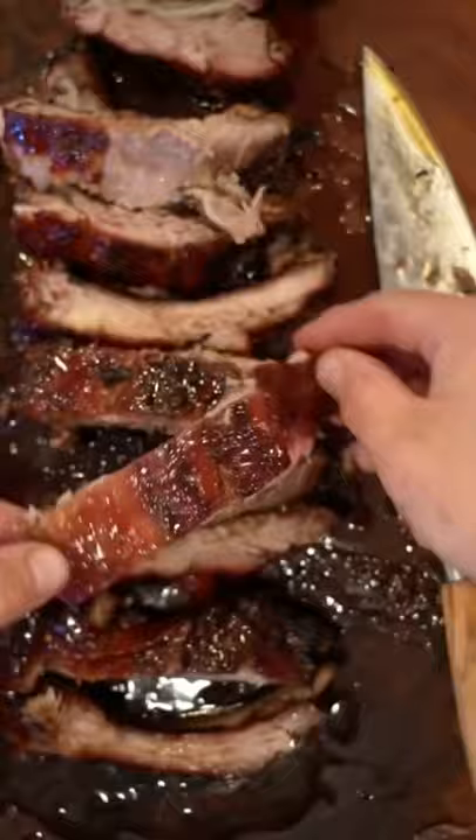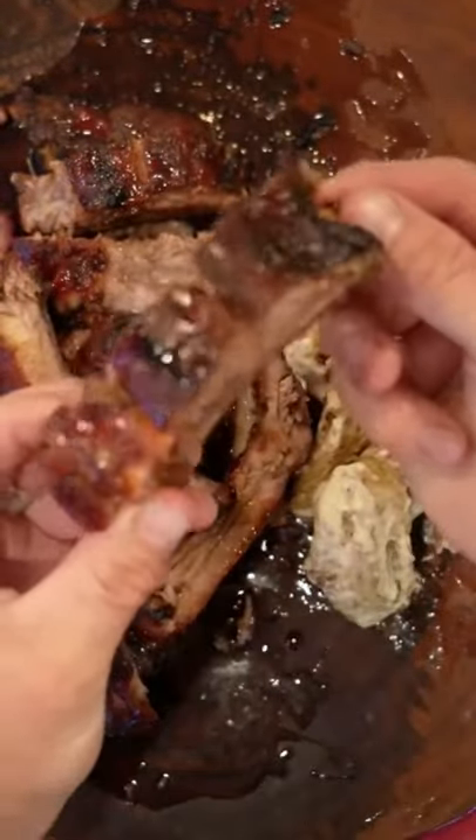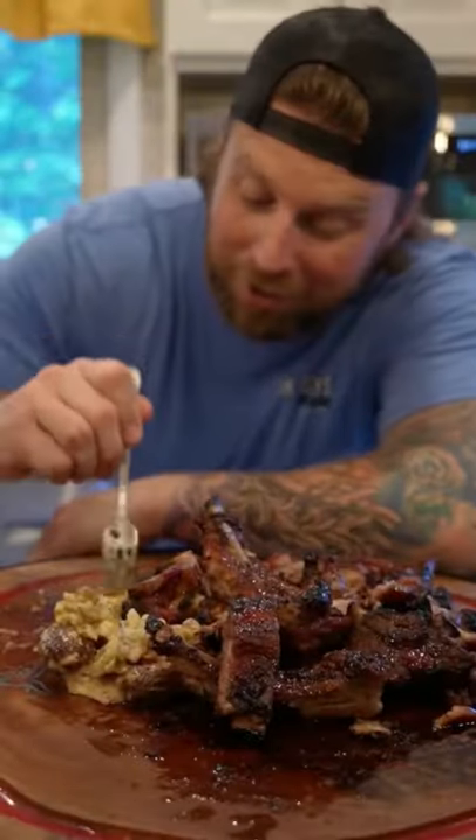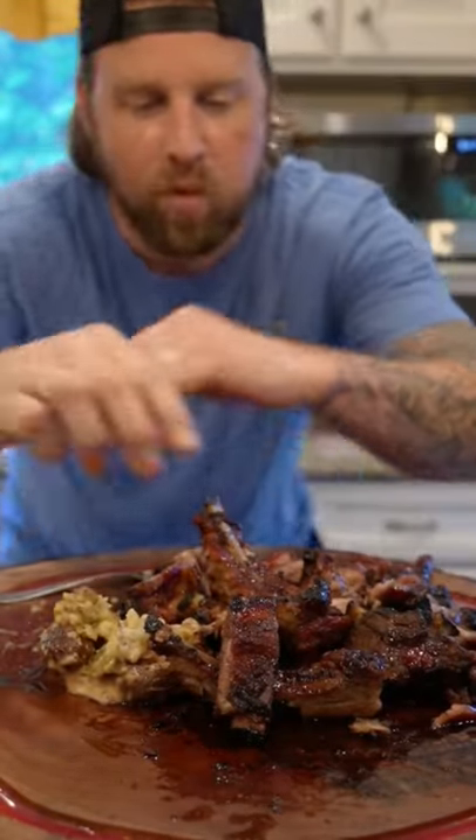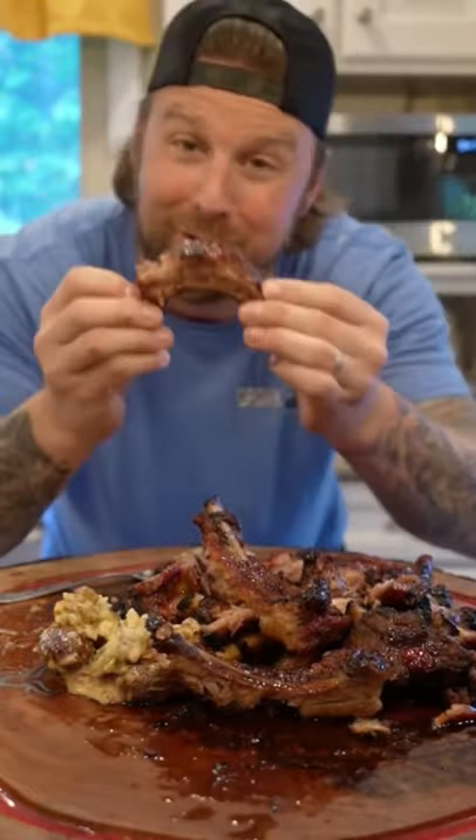Take this beautiful rack and hit it with that pickle glaze — one cup of pickle juice and two cups of brown sugar — and the family will come running. I hope you all enjoyed this as much as I enjoyed making it. Now get outside and start grilling!